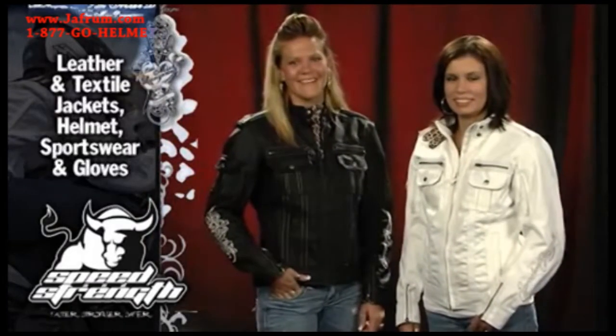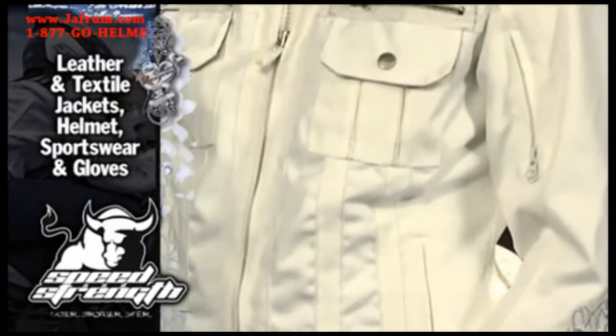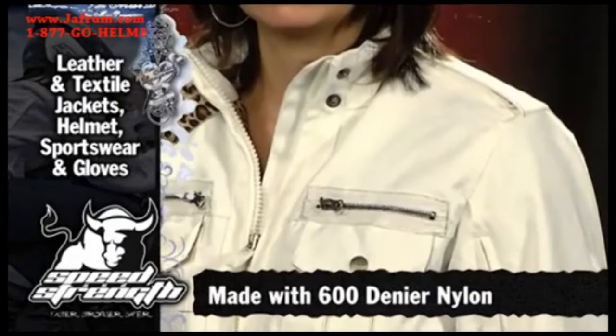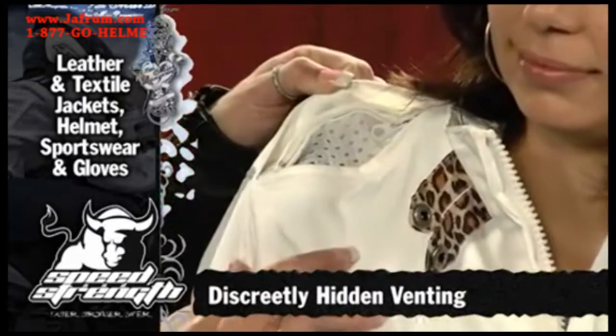I'm very excited to show you the new Little Miss Dangerous line. The Little Miss Dangerous textile has been out for a little while now, and we've got it in a new colorway available — the white. It uses 600 denier nylon. We've got the vents nice and discreetly hidden up under the apple, which makes for great venting on the jacket.